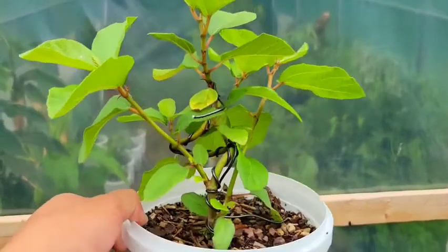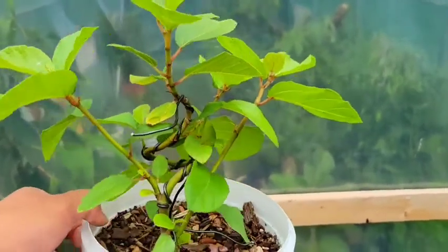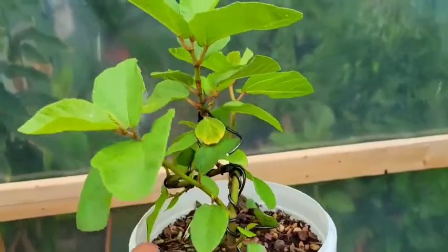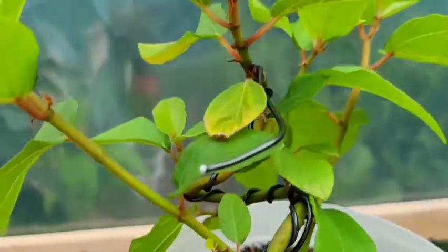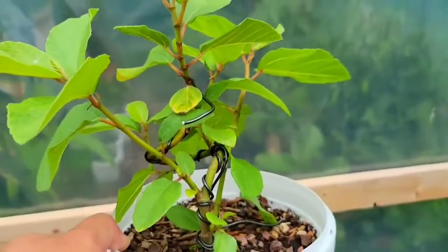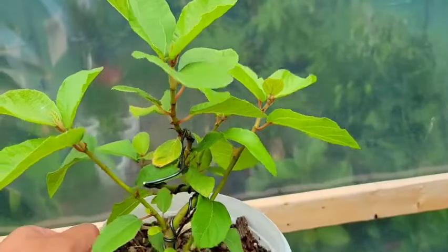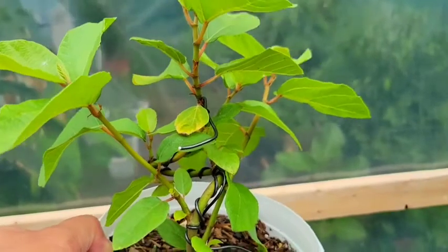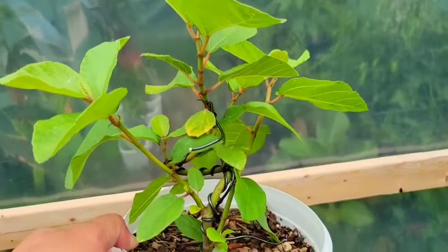I twisted it into interesting shapes — that's the nice thing about starting with young material, because you can really do whatever you want with it and add movement the way you want. I thought I'd do something a little more funky. I do need to remove the wires soon because it is cutting into it. Since it grows pretty quickly, just watch out for that. I'm excited to see what it's going to look like, and I'll make updates on it. I have a ton of other cuttings as well.